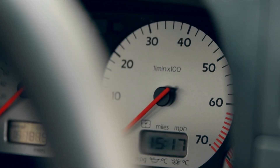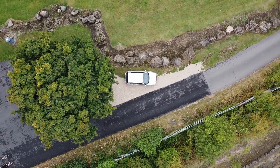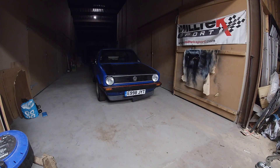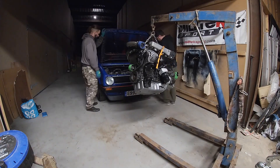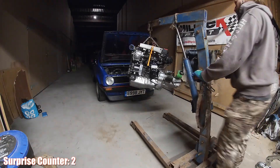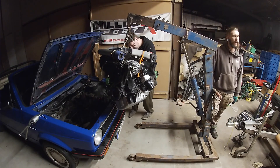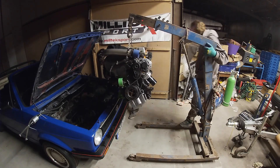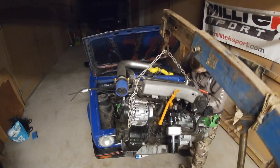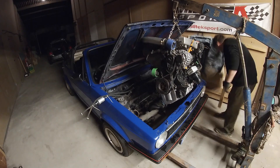So here we are about to put the engine in the Mark One Golf. Surprisingly, this 20-valve engine fits in quite well for something that was never designed for this car. A couple of tips to make your life easier: the brake booster can actually stay on - you don't need to remove that - but you must remove the tip from the turbo, because I left it on and couldn't get the engine in properly.